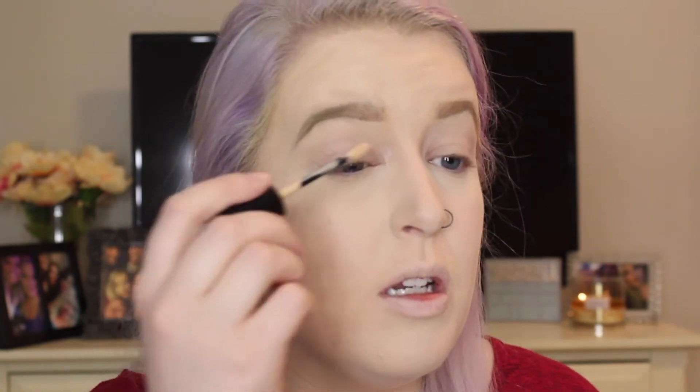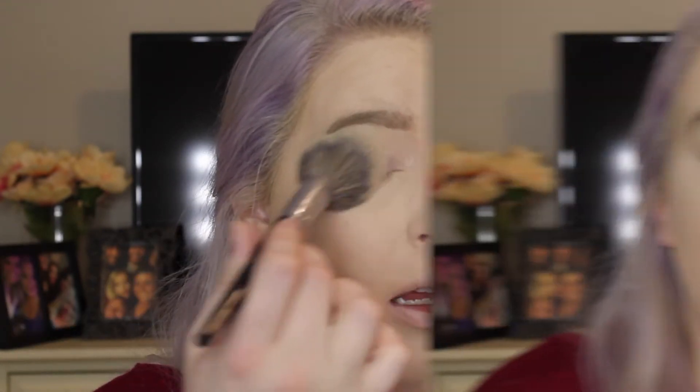For the eyes, we need to prime first. I'm going to be taking the Benefit Stay Don't Stray in Light and Medium. I'll do one stripe on each eye, blend it in with my ring finger, then set it using leftover powder from earlier. For the eye shadow today, I'm going to be using the Too Faced Peach palette. Too Faced released this originally as a limited edition but they've brought it back and it's now permanent. I'm going to use it to create a soft look.